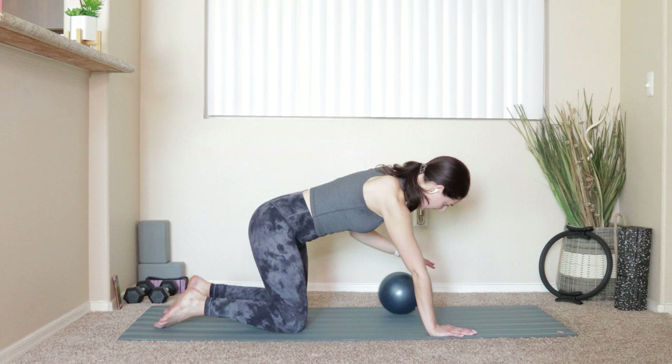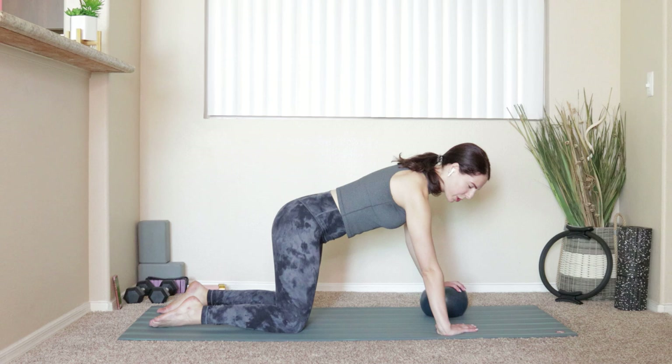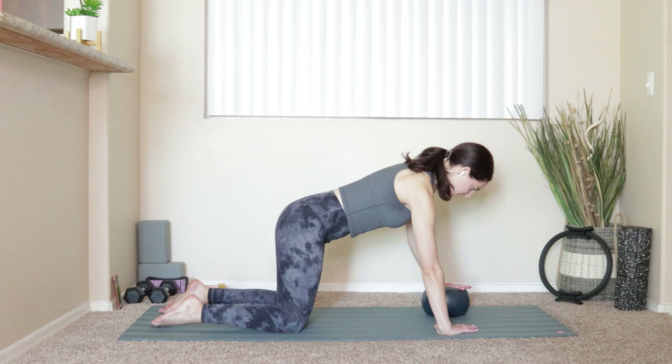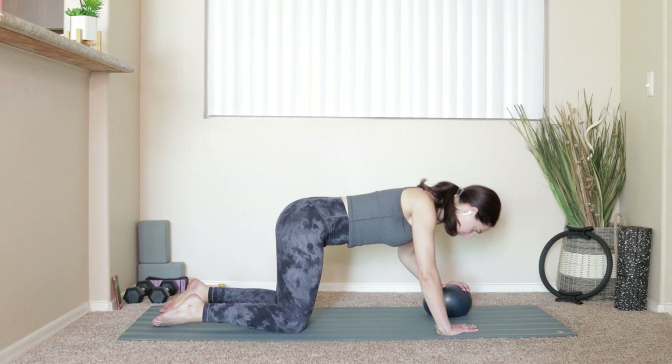Switch it over to the other side — ball comes underneath your left hand, right hand stays down on the mat. Flip the fingertips in just a little bit. It's really just a shoulders push-up, hips stay over your knees. Inhale, bend the elbows, lower it down. Exhale, press away. Six more — six, five, press the tops of your feet down into the mat, four, three, two, and last one.